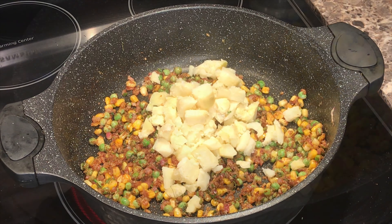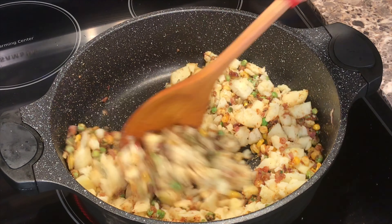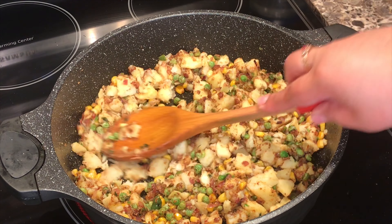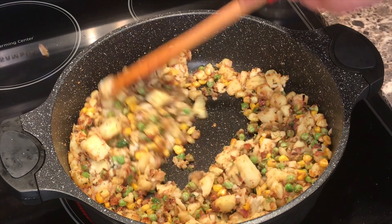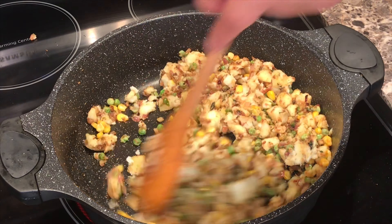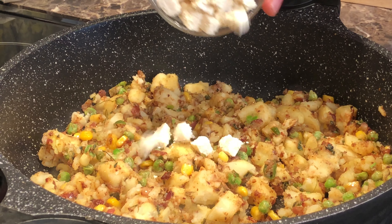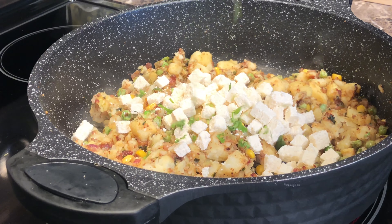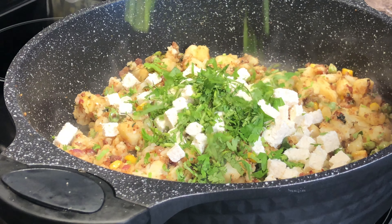I'm taking two cups boiled diced potato and half a cup diced paneer. Add a handful of cilantro, then turn off your flame and mix nicely.